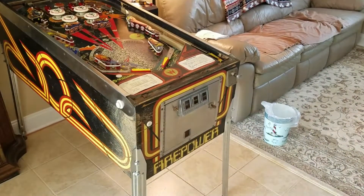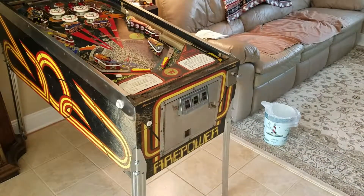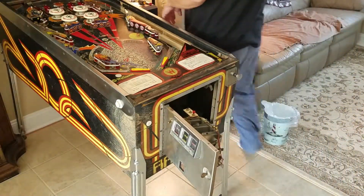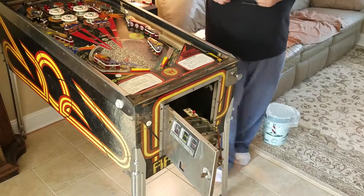Hello everybody, XJoe81X, and on the brush today, we're going to be adding some stuff to the coin door. Not the light door. The coin door.